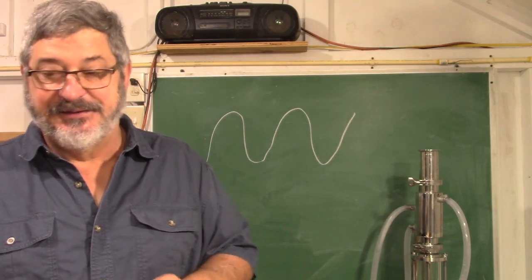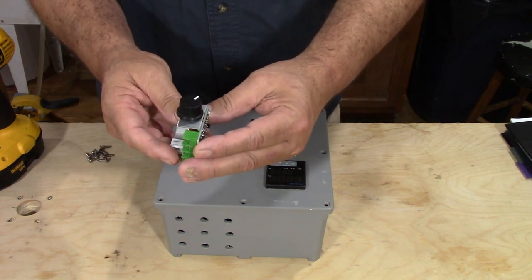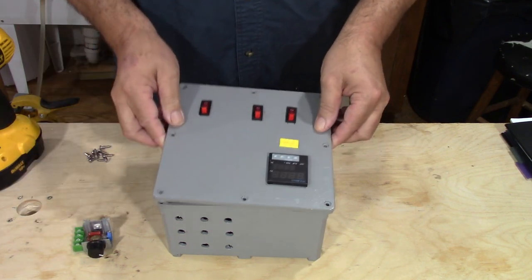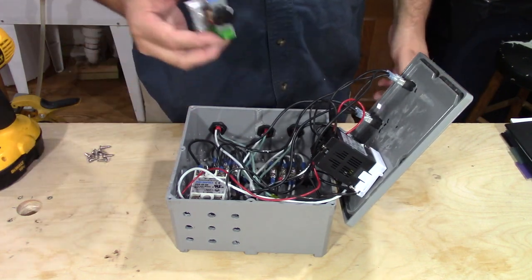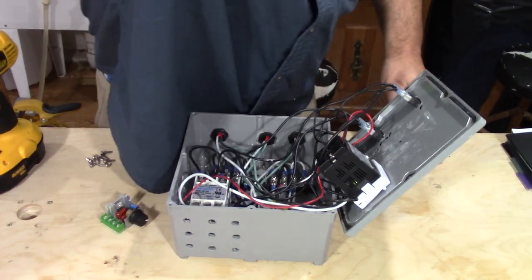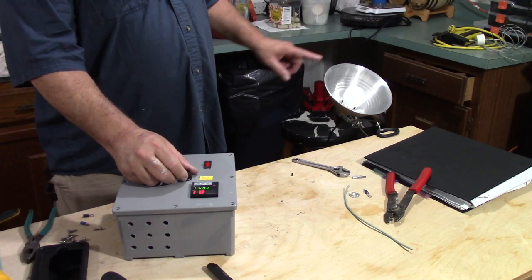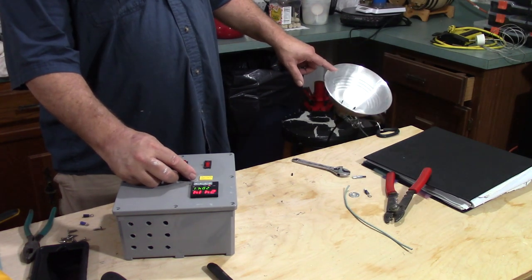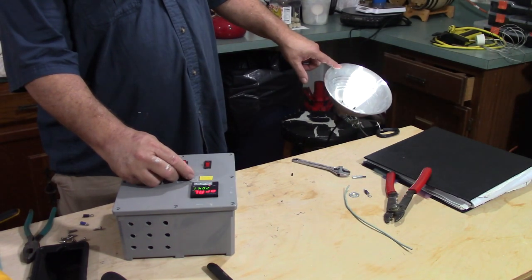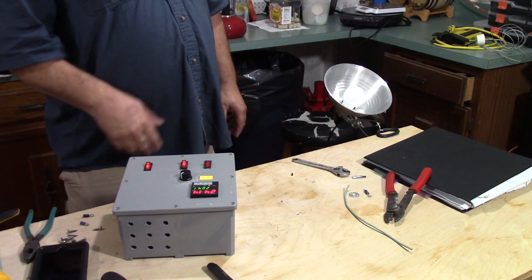This is my pulse width modifier switch — you can get these off Amazon, I think I paid seven dollars for this one. Here's the box; I'm going to open it up, find a good location to mount the switch, wire it up. I turn the box on and as I turn the knob, you can see it go all the way up to full power and back down to off.